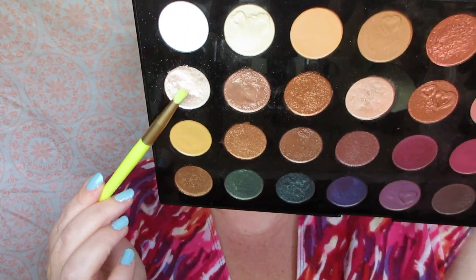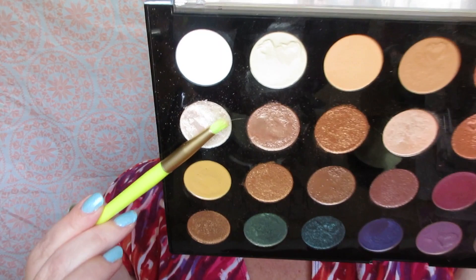I'm taking the shimmery white in the palette and placing it in the inner corner. On the lower lash line I'm putting the peach shade.